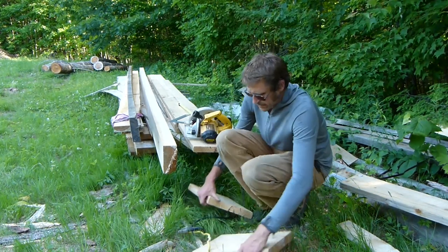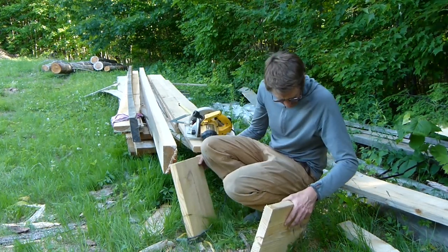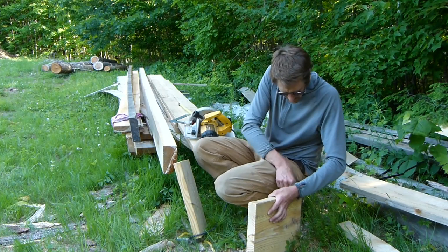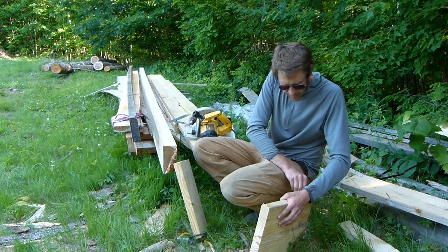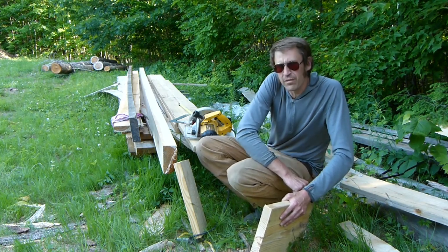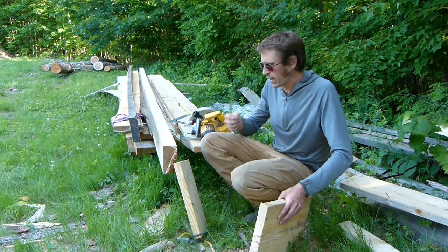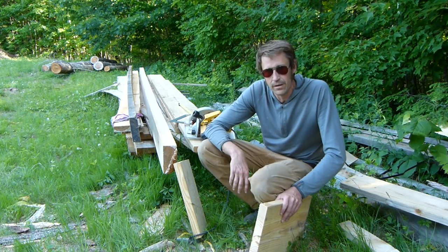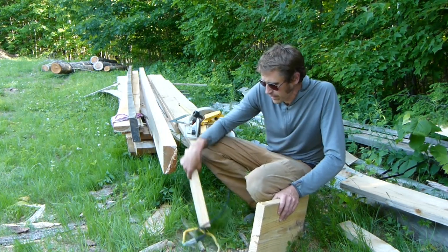So this here is some free PT — or free tea as I like to call it — and this is going to be on top of the piers and under the posts. The point of this is to prevent moisture wicking up from the cold concrete in the wintertime up into the post and causing them to rot. Weird paradox.